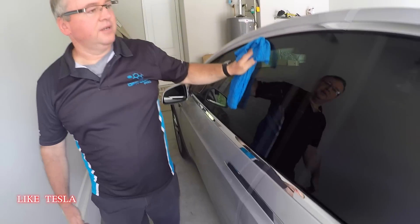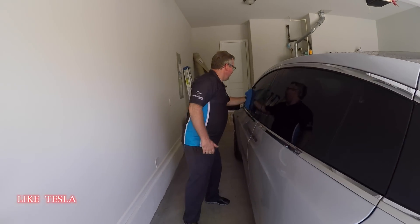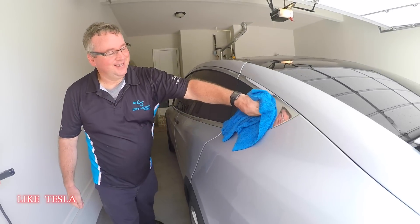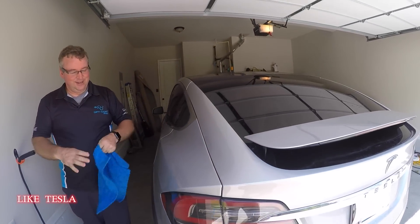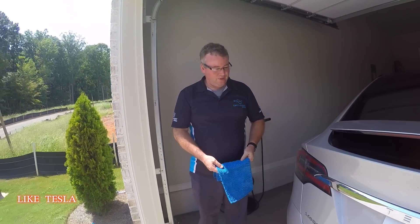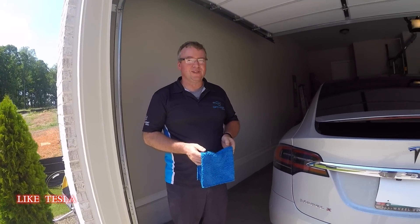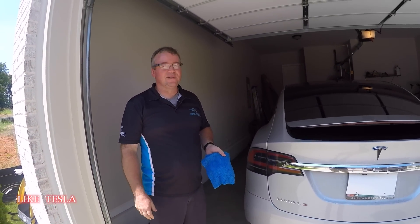Brian and Peach State Detail have tremendous experience with Teslas and are very active in the Tesla community, particularly in Atlanta. In total, they've done 126 good details — not decodes — including about eight Model X's.